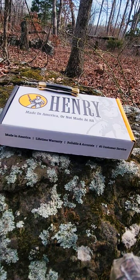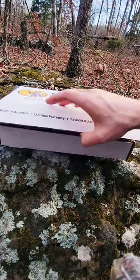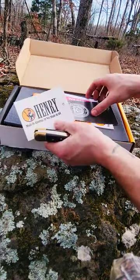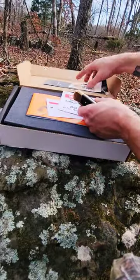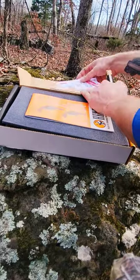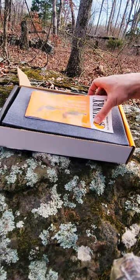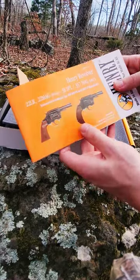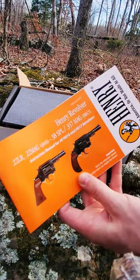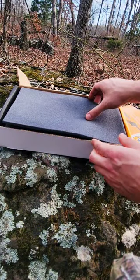Unboxing the Henry 357 Magnum revolver — it's kind of windy today. Got a Henry tag, some ATF stuff — don't need that. Ammo inspection cards, owner's manual. I did notice they're making it in 22 Long Rifle and 22 Magnum — that's pretty cool. On to the gun.